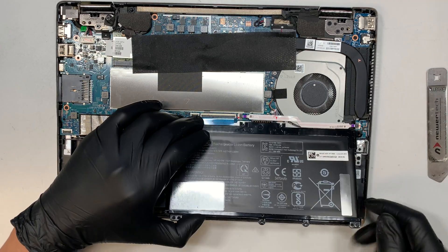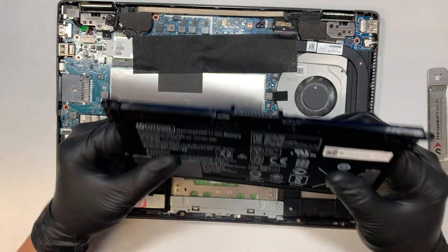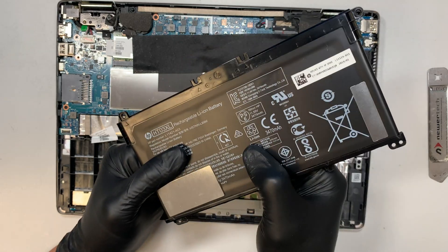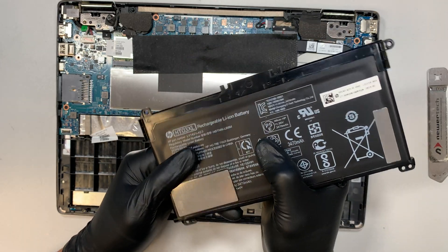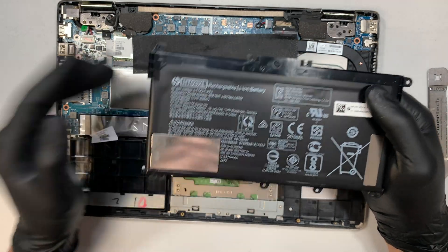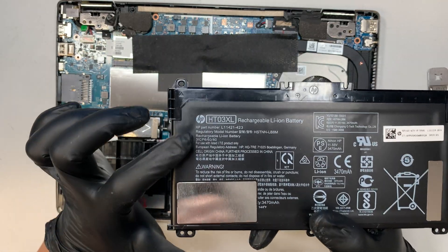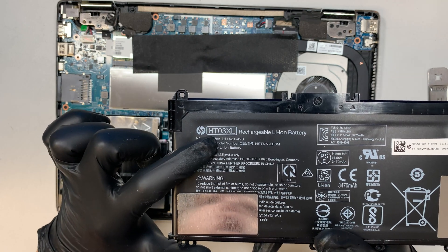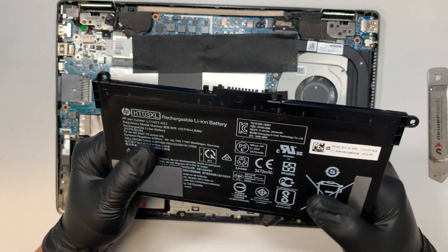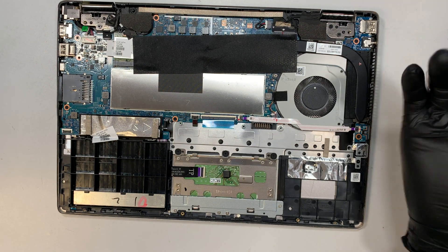Once you remove the screws, you can disconnect the battery by lifting it up. My battery still looks okay, though I can see it's starting to build a lump which is quite hard. When the battery is not holding a charge — if you fully charge it and it decreases very quickly — that means the battery needs to be changed. For this model the replacement battery is the HT03XL. I'll have a link in the description below directing you to eBay or Amazon for the replacement part.